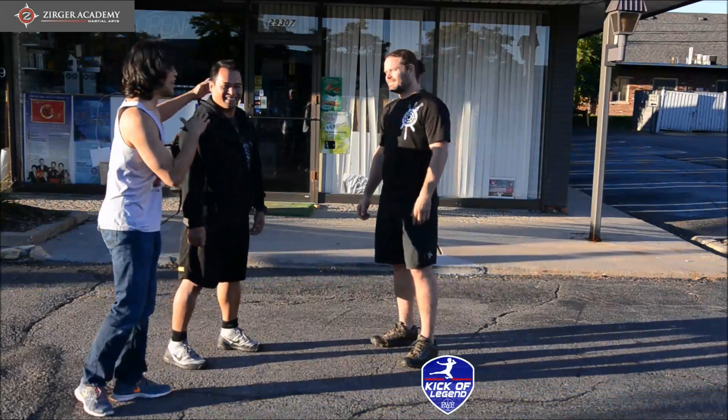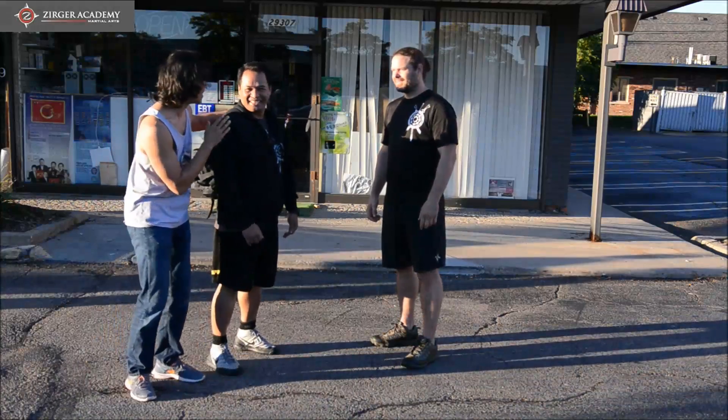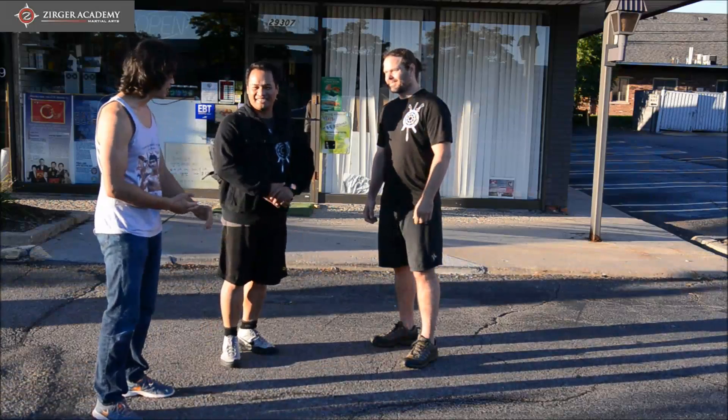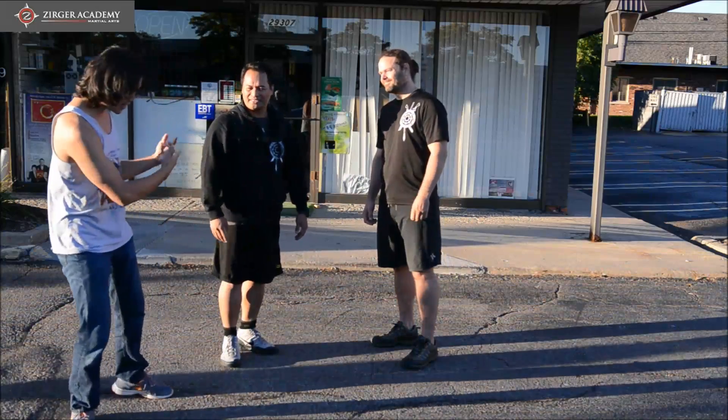This is Road Kicker Legend with the legendary — the truly legendary, not pretend legendary like me — Ball Morty, who graciously agreed to film something with one of his students and also fine martial artist, Sean Zerger. I'll just let them take it away.